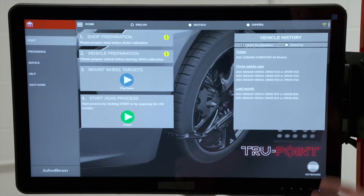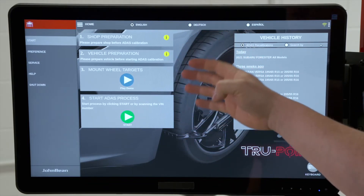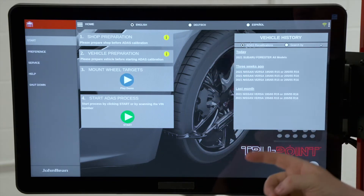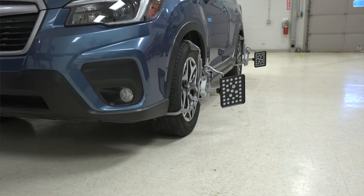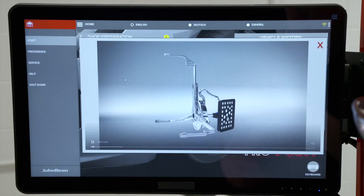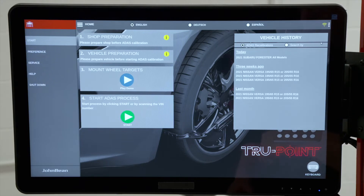Here we are on the home screen of the TruePoint system. Notice on the screen we have a workflow. The first one is shop preparation — you want to make sure you check into that, whatever needs to be done there. Vehicle preparation as well. We also need to mount the wheel targets; we've already done that for the sake of time. If you need to know how to do that, there is a demo video built in which you can watch. Next we would start the ADAS process.